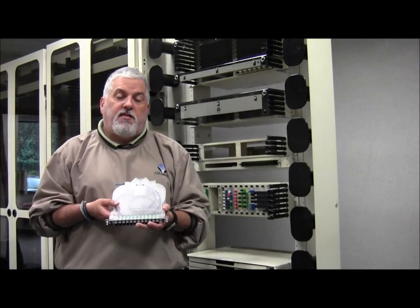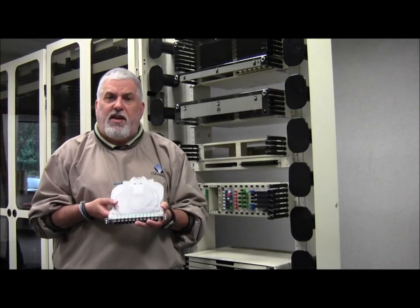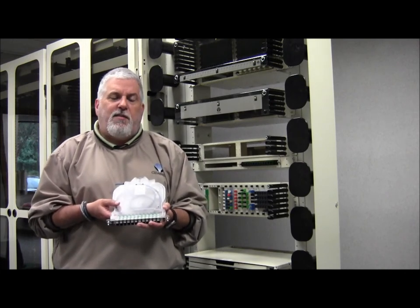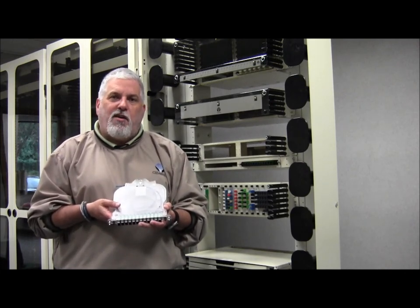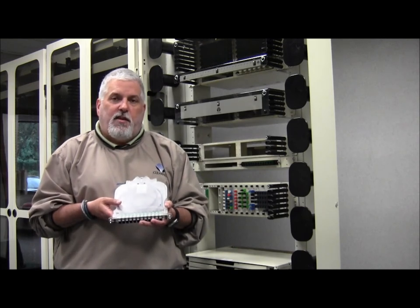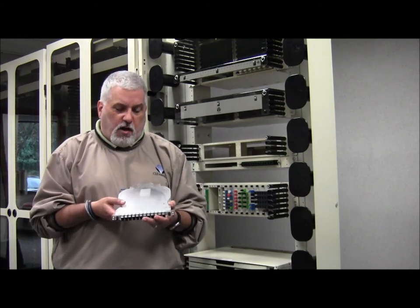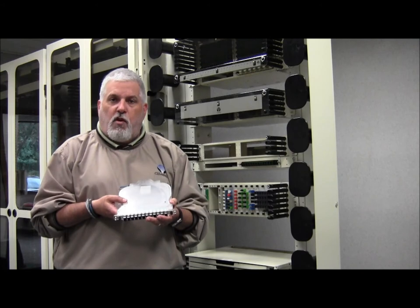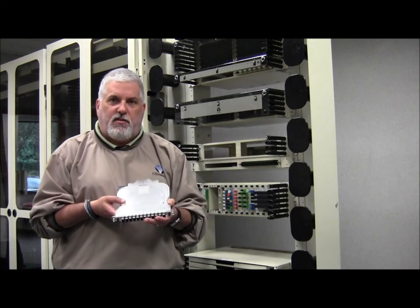Let's take that same application and apply it to an MDU environment with, let's say, 144 units. Many times an FEC or demarc location is very minimal or maybe doesn't even exist in many of those spots. Real estate is always a premium, but the ability to house 144 circuits into a single cassette makes the 12 MPO cassette very advantageous in those scenarios.